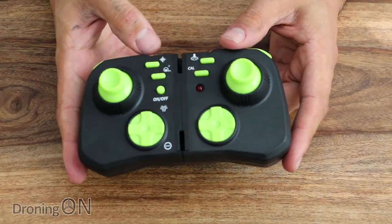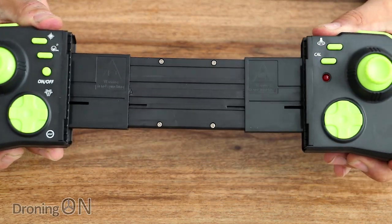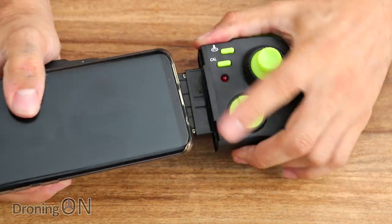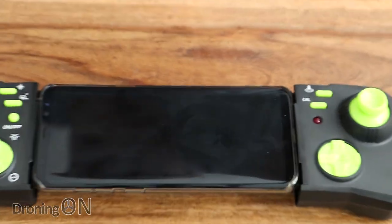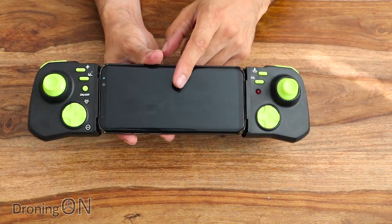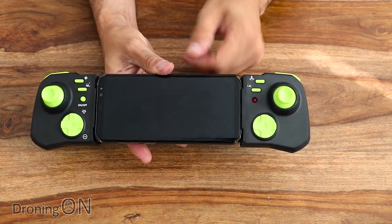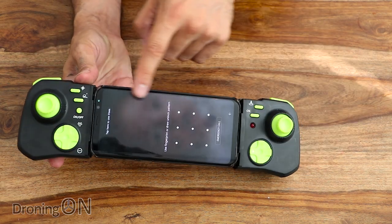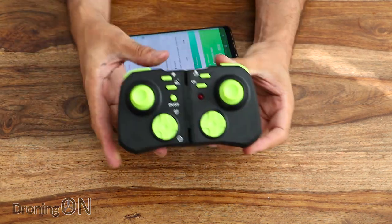The transmitter looks like a regular transmitter initially, but it actually expands. You take your smart device, expand the transmitter, and put your phone in the middle. My Samsung S8 just about fits — it's a little on the wide side, but it does cater for it, even with a gel cover. The idea is that you can fly whilst you've got the live FPV stream on your phone. Alternatively, you can just fly with the transmitter on its own.